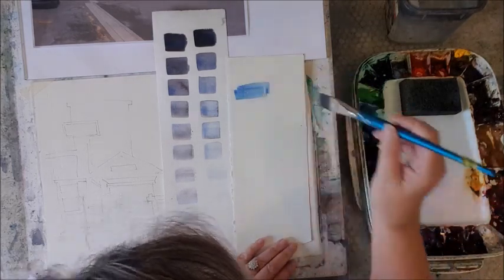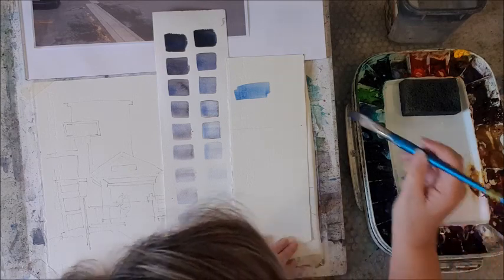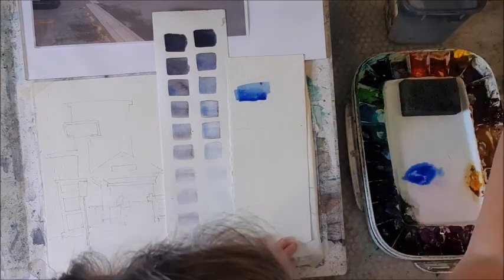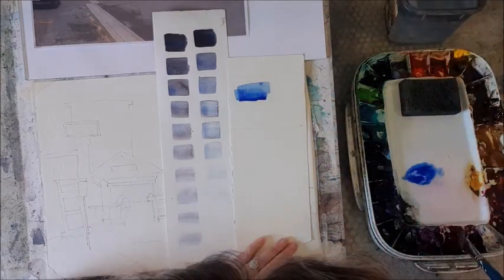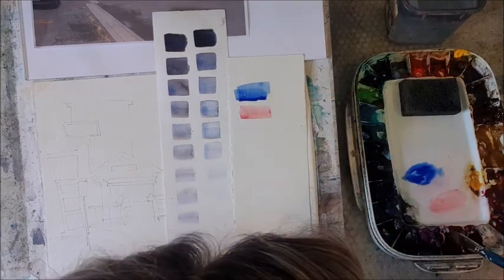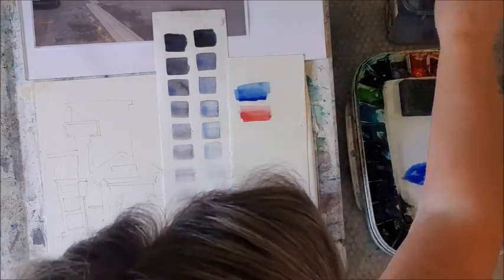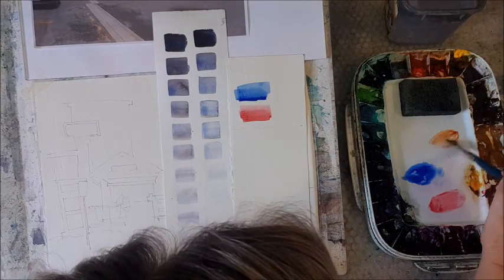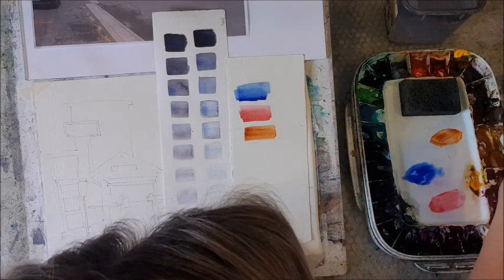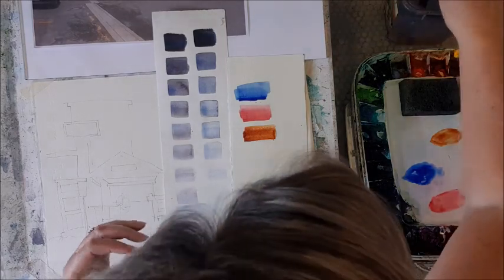This is French ultramarine — a little bit darker, very beautiful. I'm also going to use alizarin crimson, and also burnt sienna. I've pretty much put fresh paint — I haven't put any fresh burnt sienna because I've got that big glob, and I resolved it with some gum arabic the other day.